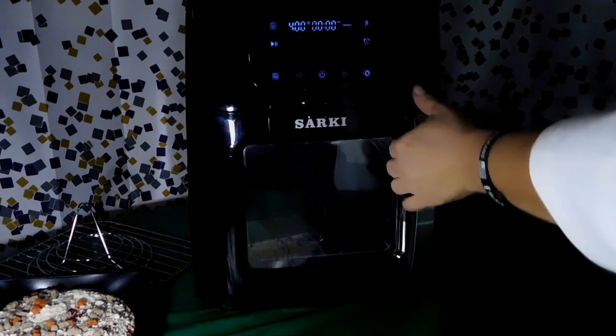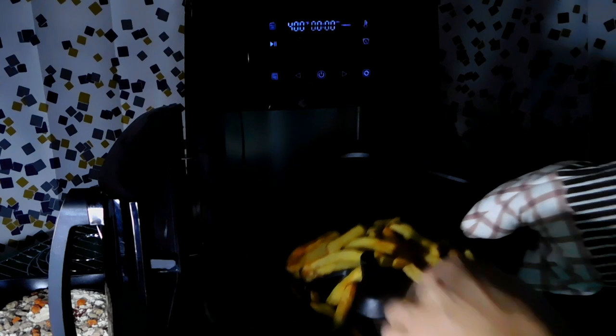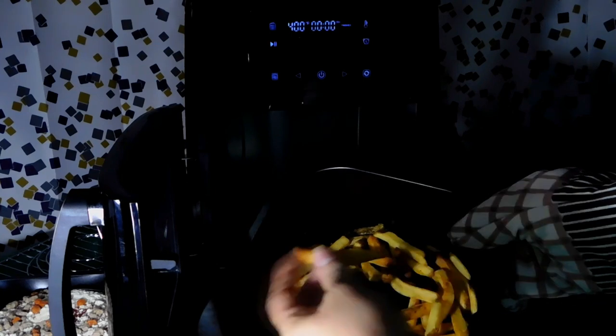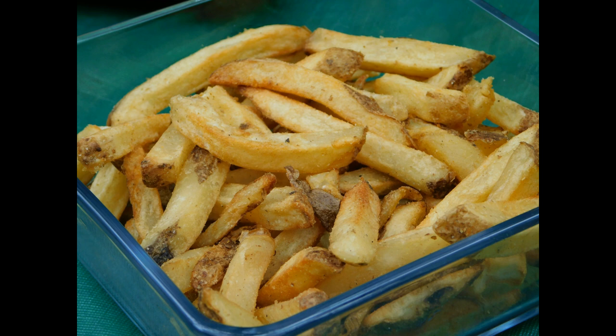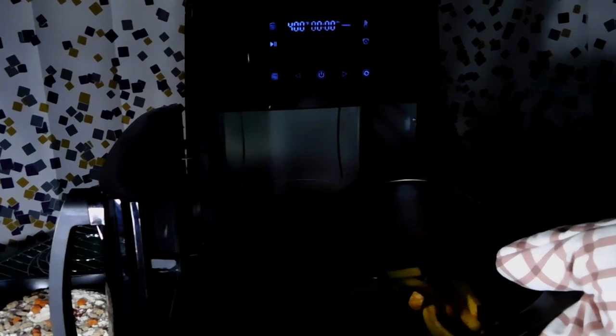Fries are just now finishing up. I'm really excited to see how they've come out. Beautiful — they're crispy. We're going to come back and give this pizza a whirl and see how it does.